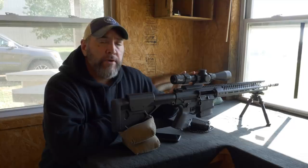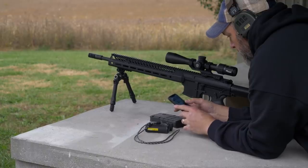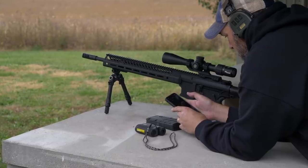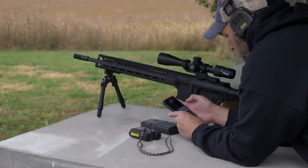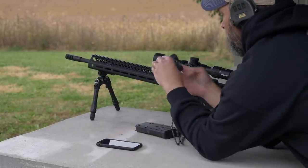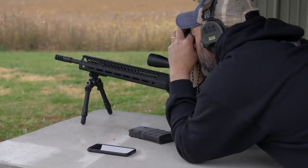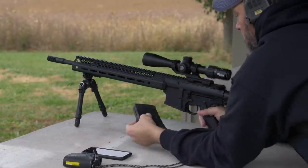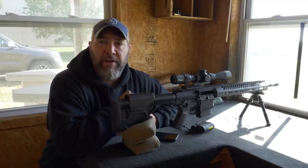Once that is done, the theory is you pull up to a spot where you're going to hunt. Let's say you're driving around out in Wyoming on some public ground, driving the gravel roads and you see an antelope out there at distance. You hop out of the truck, get your gun, get your rangefinder and you range that antelope at 500 yards. The rangefinder sends that data to the phone and the scope and it pops up an orange dot inside of the scope in the exact spot you need to hold over to compensate for the drop of your .308 round at 500 yards.